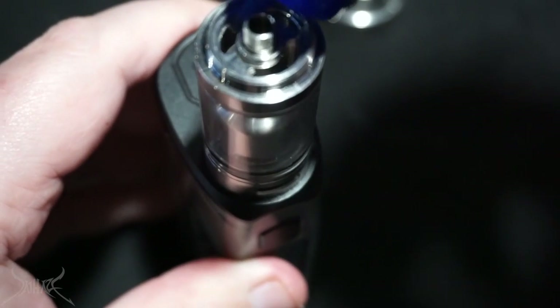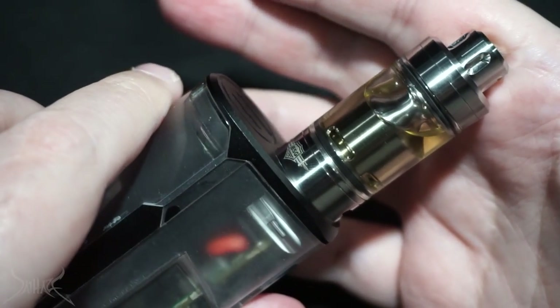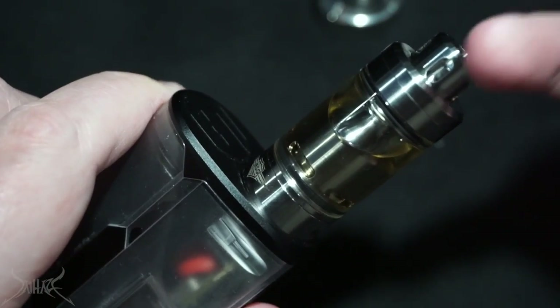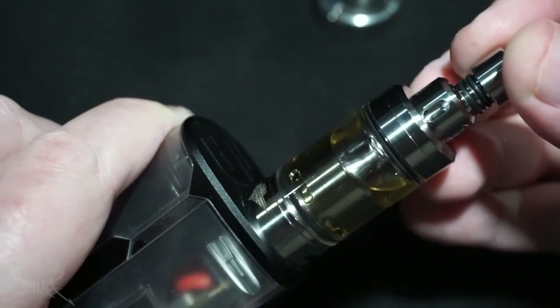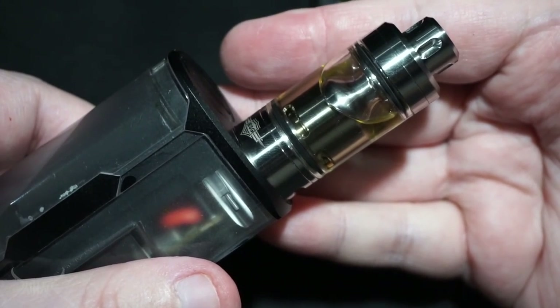You see how the one port is open - that's going to be totally fine. No matter how many times you rotate this, there's going to be no way to have one wide open and the other one wide open - you have to deal with just the one. Now we're going to fill this up, go about halfway. That is the Skyline by ESG. Now we're vaping.